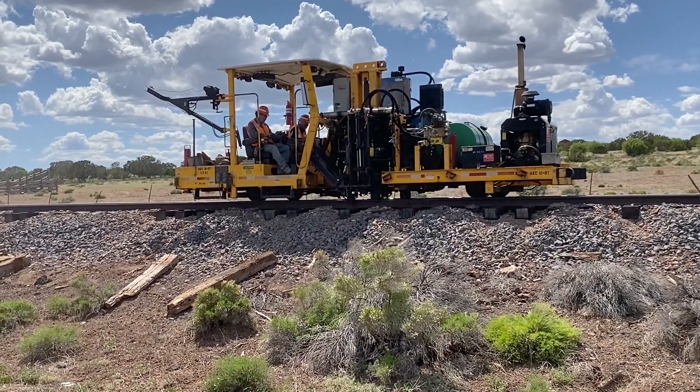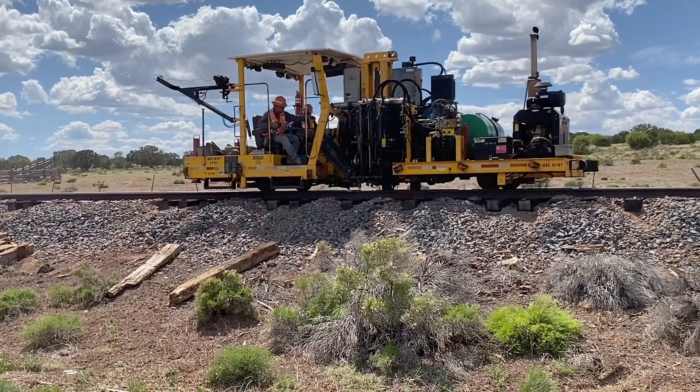After the ties are in the correct position, this spiker comes along and then fastens the ties to the rail.